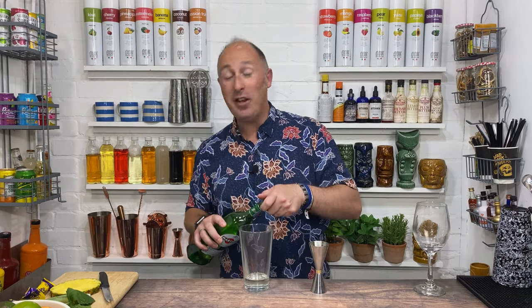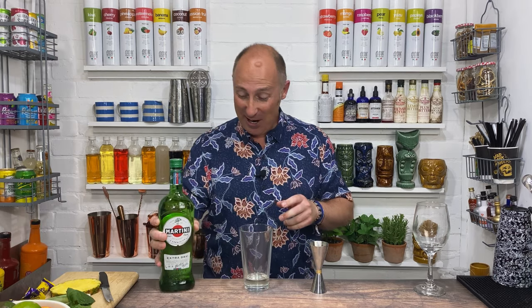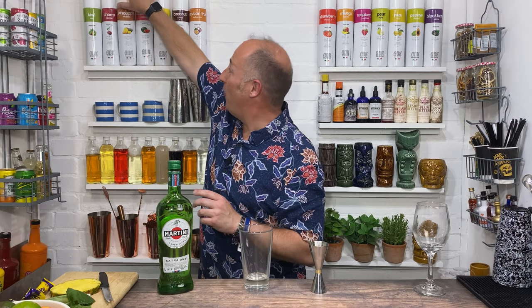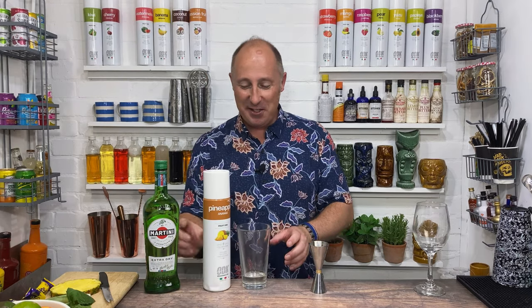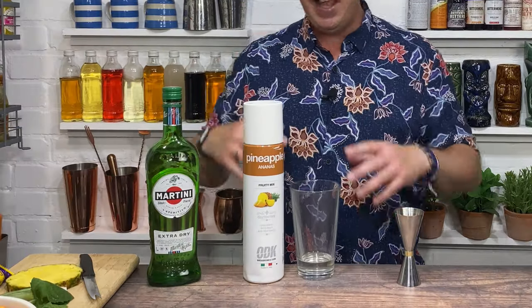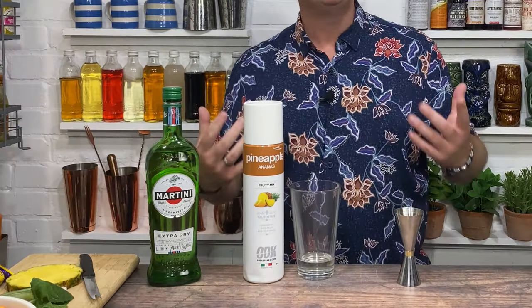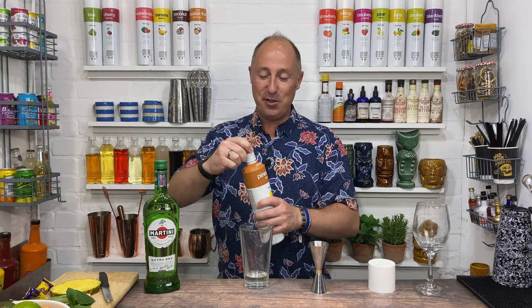The next ingredient I want is some pineapple. This works really, really well, I promise you. So I'm going pineapple puree. I shout about these quite a lot on all the videos that I do. This is the brand that I use — ODK, long-life shelf-stable puree. There's a little bit of sugar in there, but normally when you use purees and fresh fruit, you would add a bit of sugar to balance it out. Links in the show notes where you can get this from. Delicious, love using these.